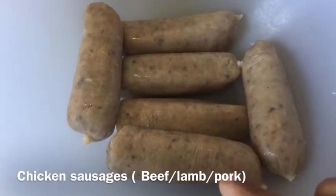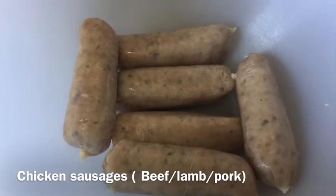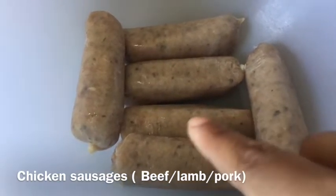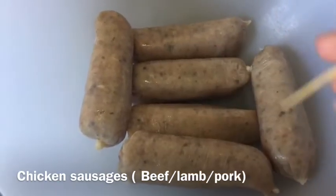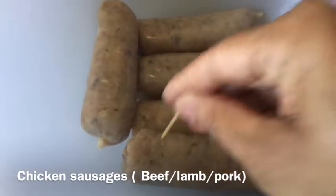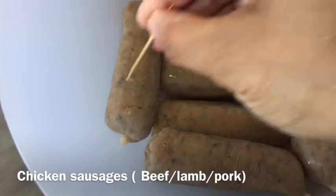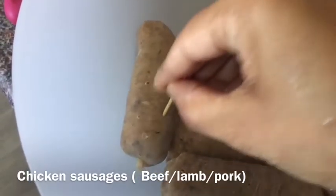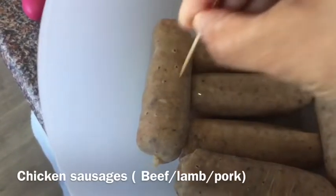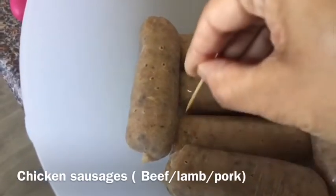To make my easy dinner, I took one packet of chicken sausages. I'm making this dinner for two people, so one packet is the perfect amount. I use chicken sausage because I don't eat any red meat. What I'm going to do is use a toothpick to make some holes in my sausages, because when I marinate them with spices, the spice will go inside. A fork works too, but a toothpick is much easier.